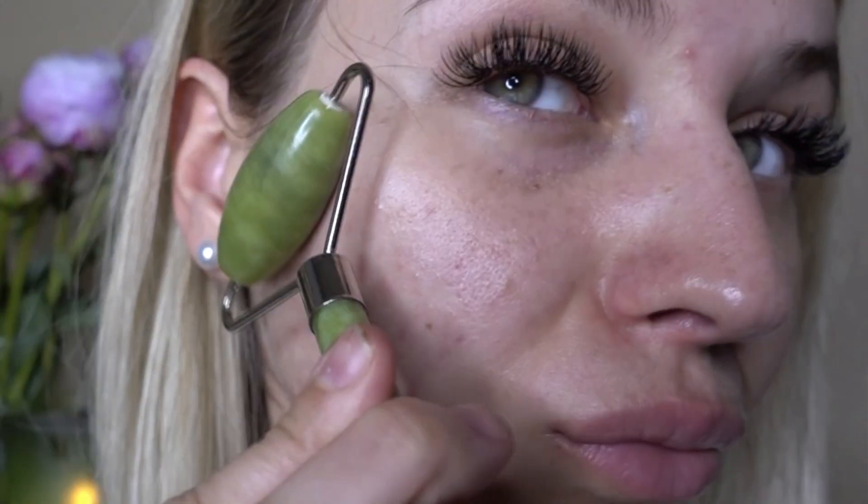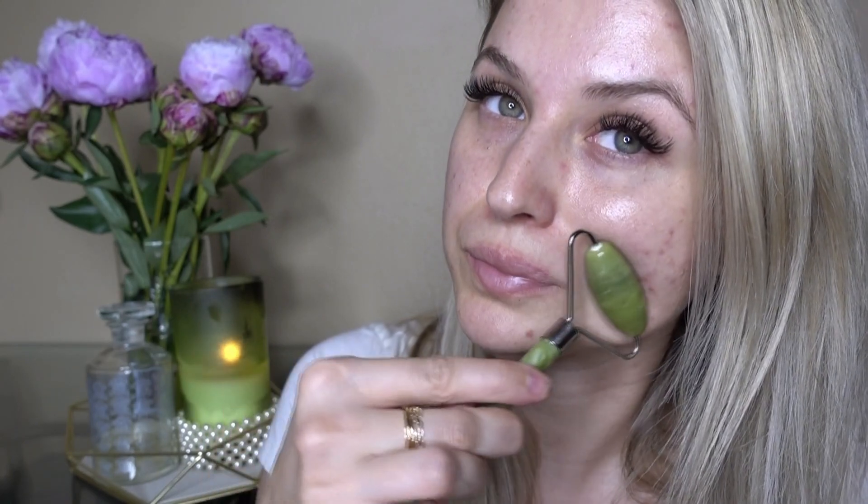The next place I like to start is from the cheekbones. Just kind of roll up from the middle, just like that, and then hit your pressure points. This is a pressure point right here — it always feels so good whenever you push right here. Give yourself a little pep talk during it. It's so yummy, and then you do the other side — roll it up, get your chin, and then your cheekbones.